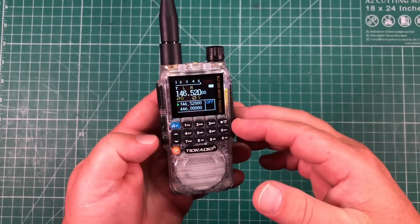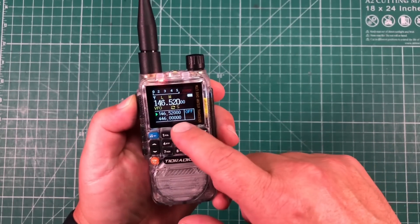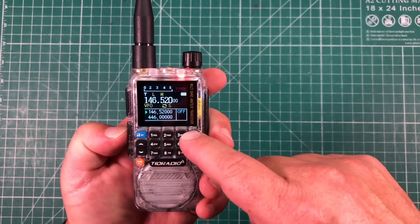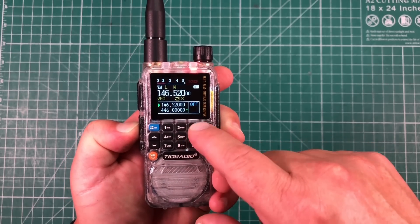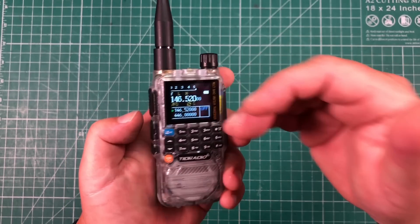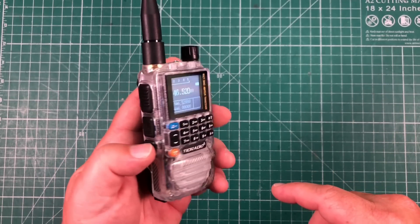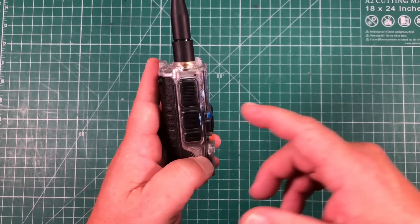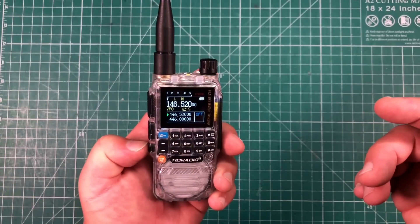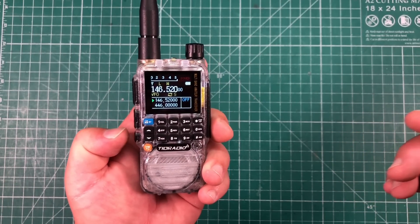Let's take a walk around the radio. On the left-hand side we have two PTT buttons — the top one is for our A band and the bottom one, notice that little green arrow, is for transmitting on 446. So we have two different PTTs for VFOA and VFOB, which I think is really cool. There's also a third programmable button: click it once for the flashlight, again for a blinking light, again to turn it off, and long press to open the squelch.